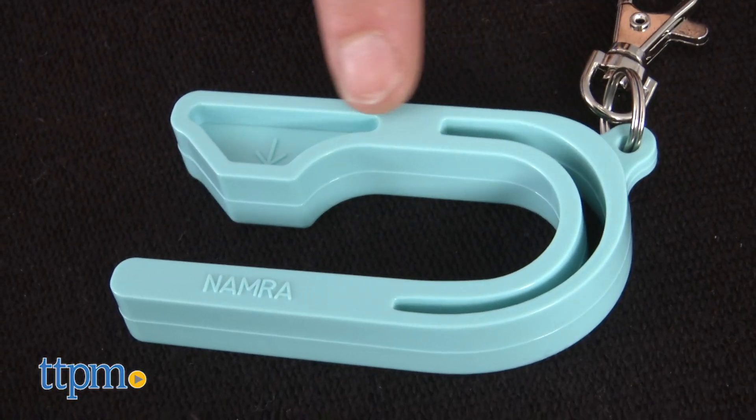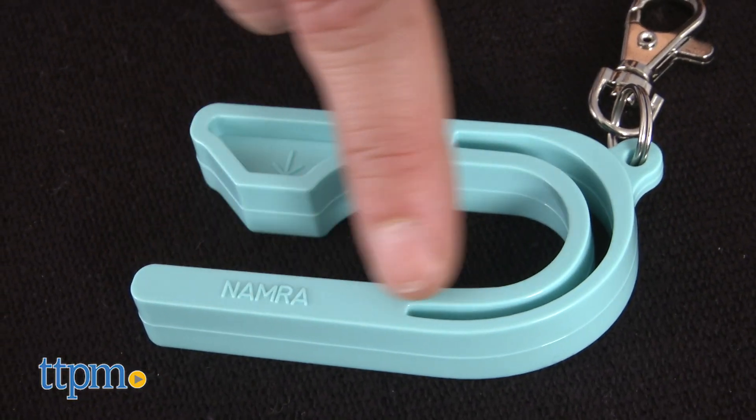It comes in five different colors: teal, pink, black, gray, and purple.